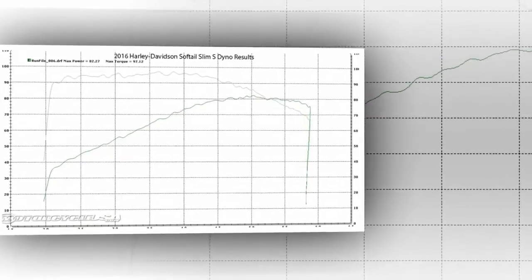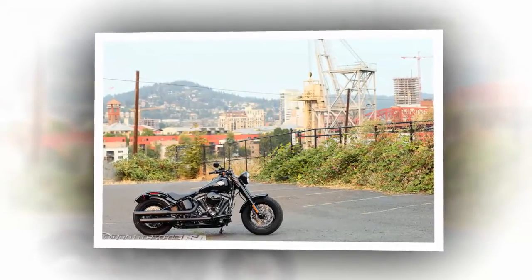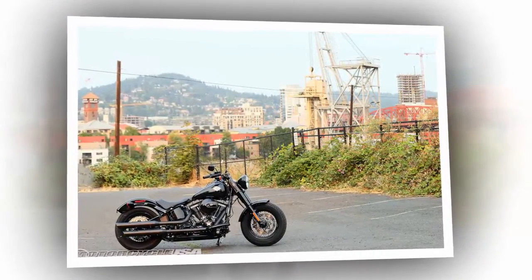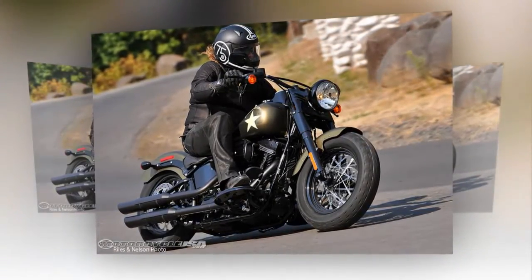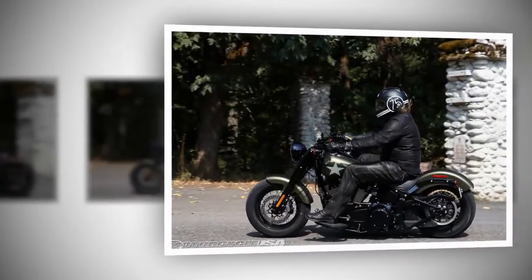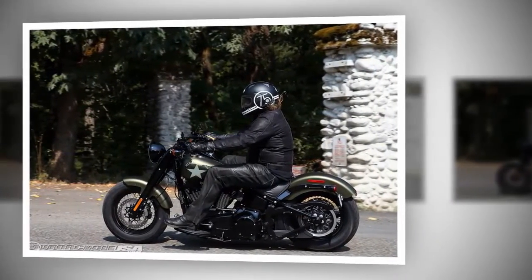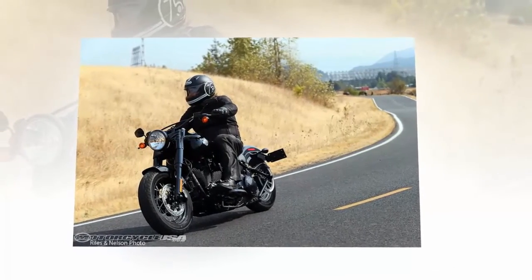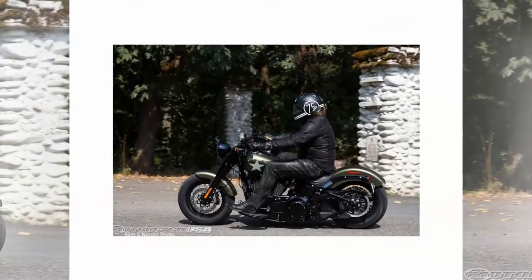The 2016 Softail Slim S got an average of 38.95 miles per gallon for us. The one time we let the miles-to-empty indicator drop below 10, we pumped in 4.64 gallons and it had traveled 198 miles — pretty much in line with our MPG projections for a 5-gallon tank. Even though the digital display window is on the bottom of the speedo face, the speedometer is mounted high enough on the cat-eye console, and the rider sits low enough, that it falls at the bottom of a rider's line of sight and is easy to see. The bike does sit low, at just 23.8 inches off the ground, and a wide variety of riders can easily place two feet squarely on the ground, which broadens its band of targeted buyers.